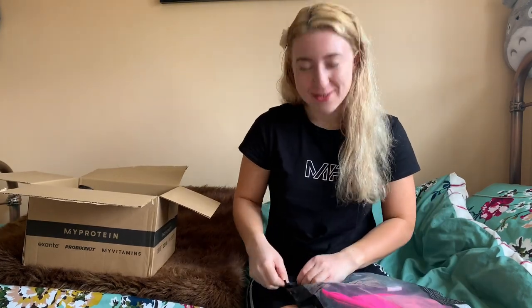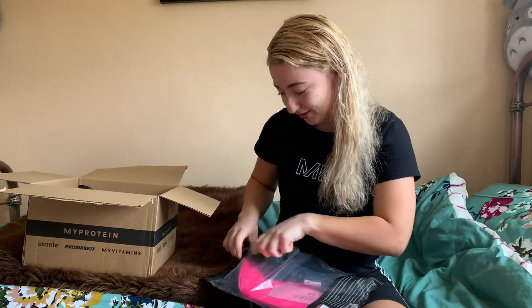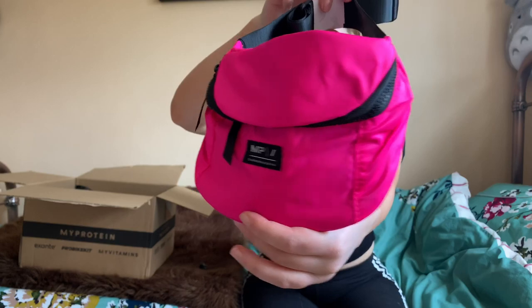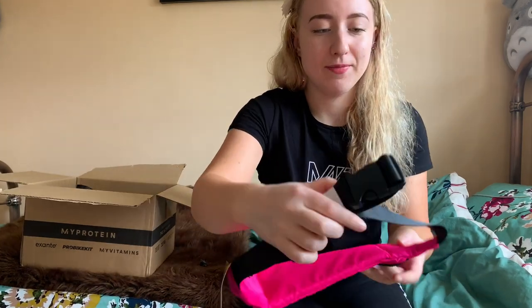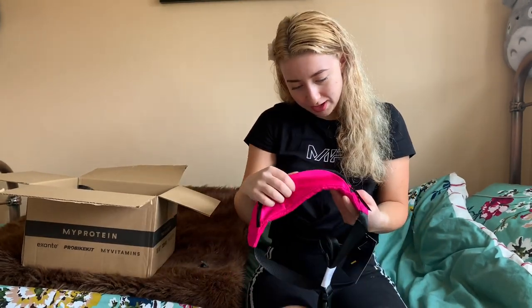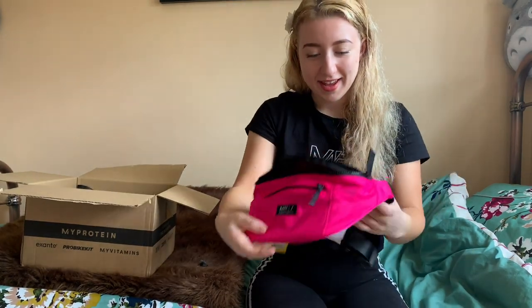I went through a super pink stage clearly, because I don't think this is the last pink item! I just really like these items that MyProtein is putting out. So I got the super pink MyProtein bum bag — how cute! That's perfect for summer. It's got a buckle and two pockets: one inside and a little one at the front. I love that.